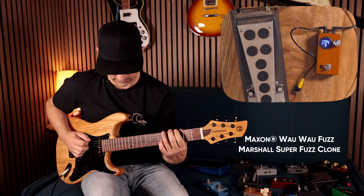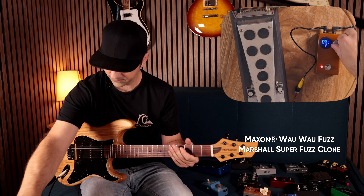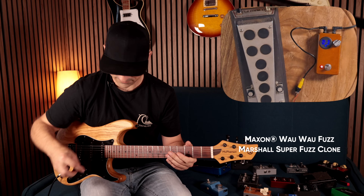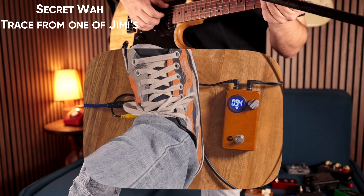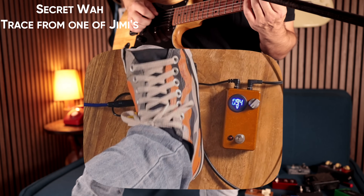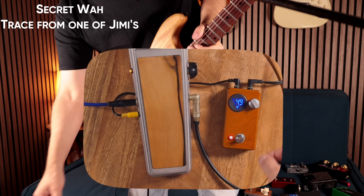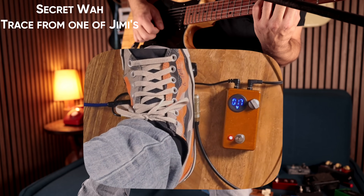This is a Marshall super fuzz clone - it's quite noisy as you can hear, and that's because there is literally no filtering inside this pedal - it's just insanely loud. This is the Hendrix wah from that secret wah schematic that I posted recently - such a good wah, honestly one of the best. Let's try it at about 4.7 volts... wow, that's interesting. At 3.8 volts that's so interesting.